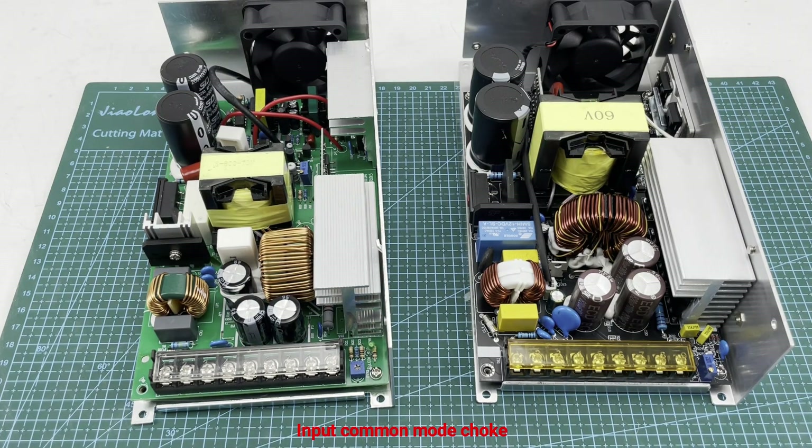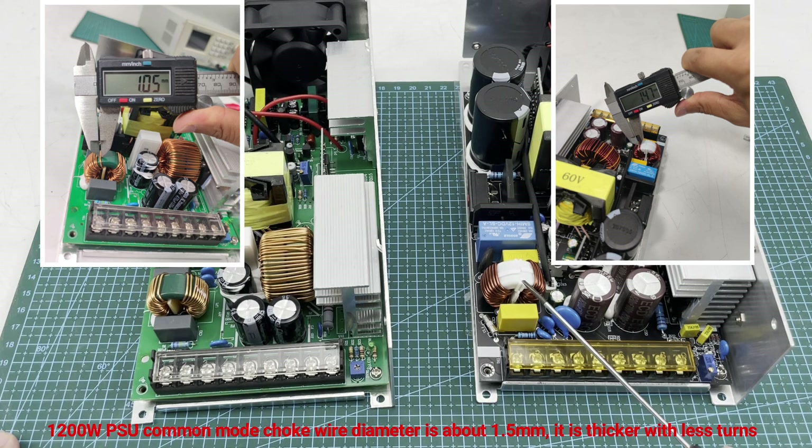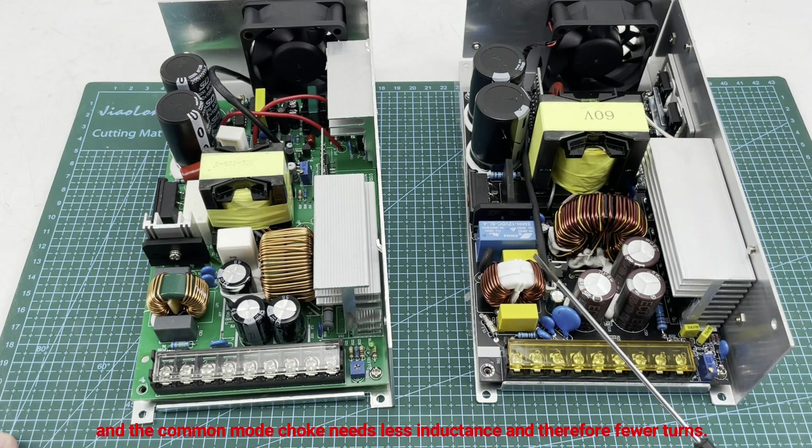Now for the input common mode choke. On the 800 watt PSU the wire diameter is about one millimeter — it is thinner with more turns. The 1200 watt PSU uses a thicker wire because larger input current requires a bigger diameter, and the common mode choke needs less inductance and therefore fewer turns.